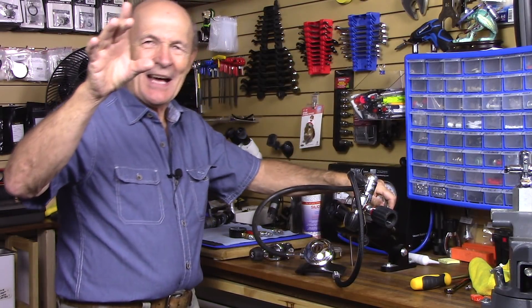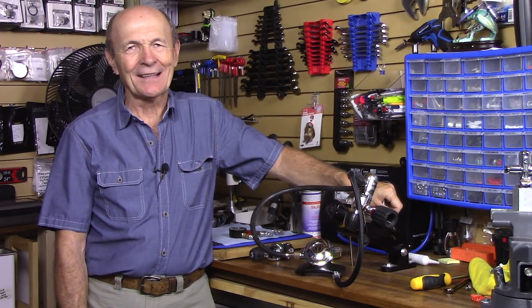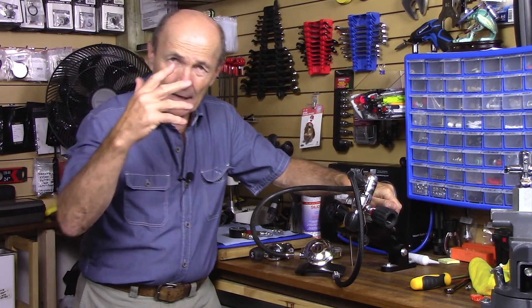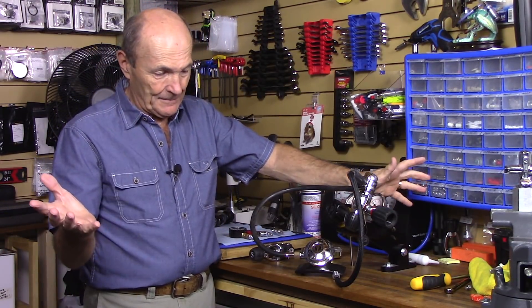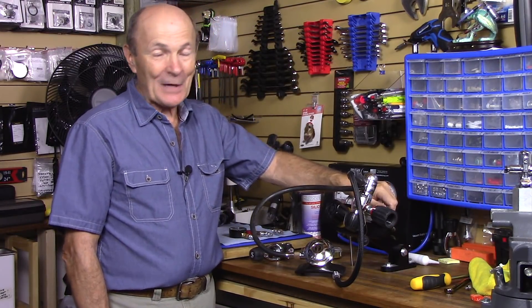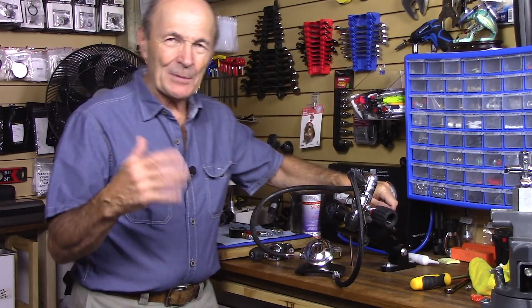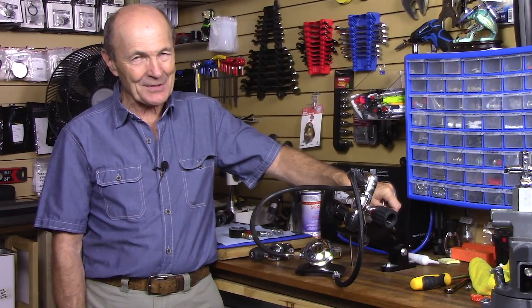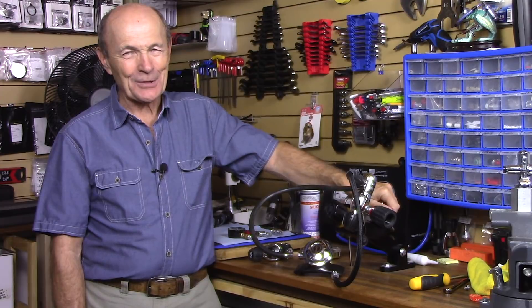Hi guys, Alec Pierce, Scuba Tech Tips. This is another of our Service Your Own Regulator series. I want to clarify that I am not advocating, not promoting, not even suggesting that you service your own regulator. This is education — it will teach you how service is done in a dive store, and for you guys that are really handy, maybe some of these tips will help. It's just information, education, not a suggestion that you do it on your own.